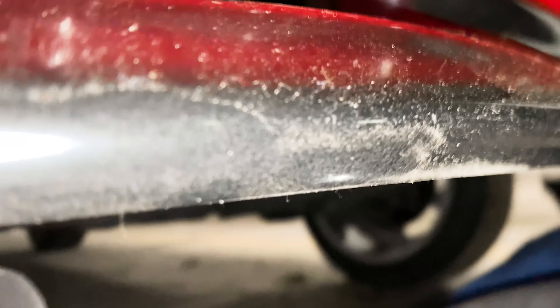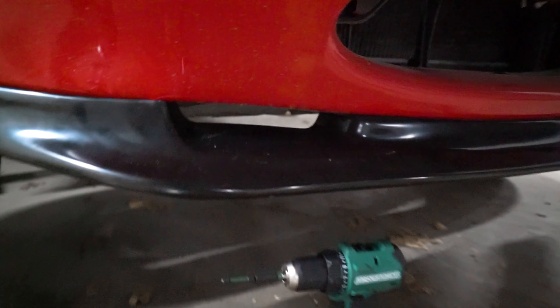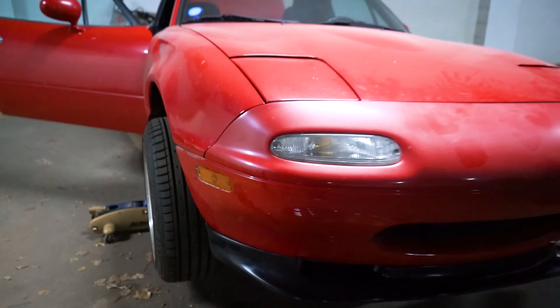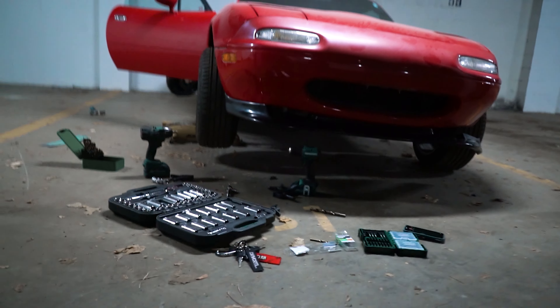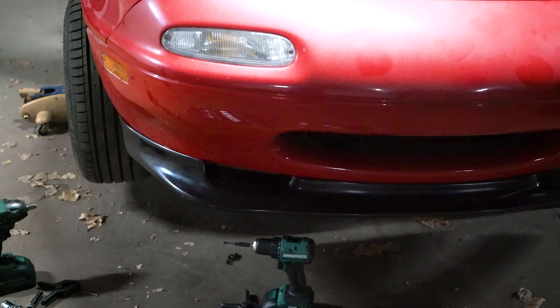So you get that perfect fitment around that corner right there. Now all I gotta do is press this up, make sure it forms a nice gradual turn with the rest of the bumper, and then I'm gonna drill and it should be good. This was so hard to achieve but the fitment is absolutely mint. I did drill up one in that corner just to lift it up a little bit, but overall it looks really good. Stepping back, the lip really makes the car — really loving how this lip is looking.